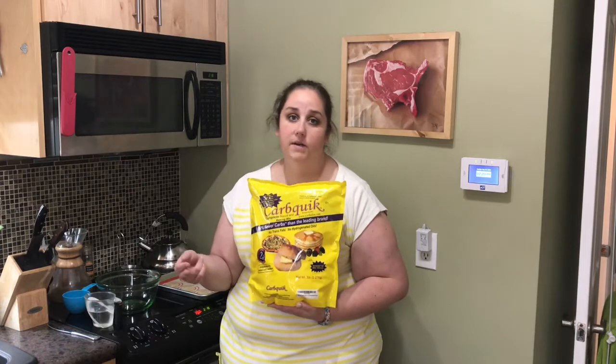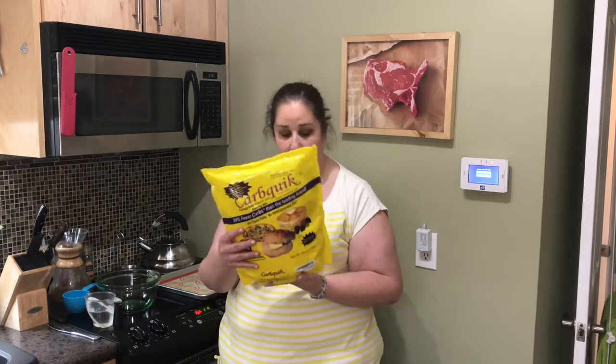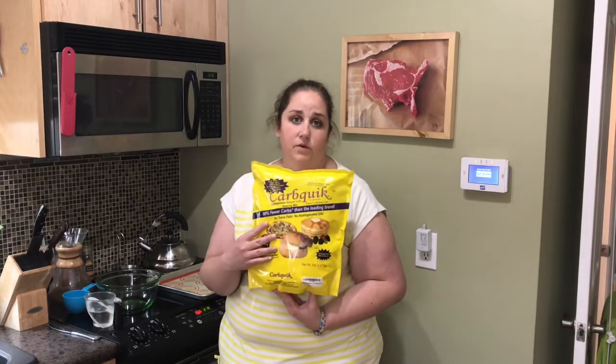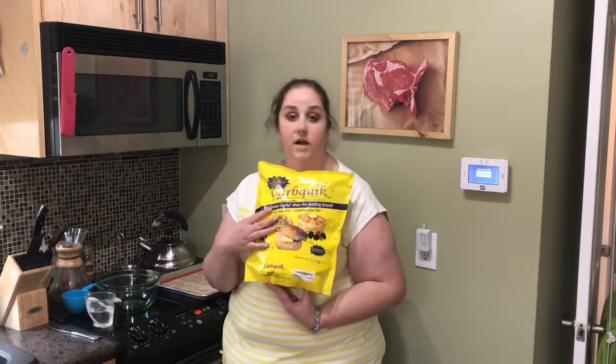So you can do a lot of things with this. You can make pancakes, pizza crust — we're going to be making biscuits today. Basically anything you can make with Bisquick, you can make with this. So we're going to give it a try.